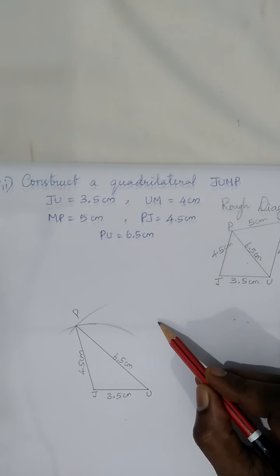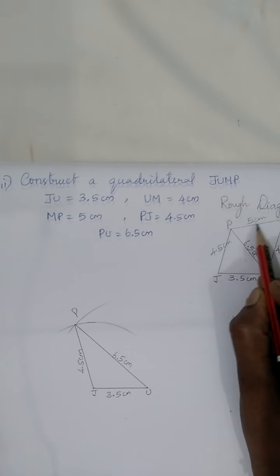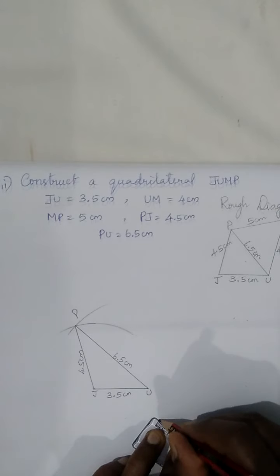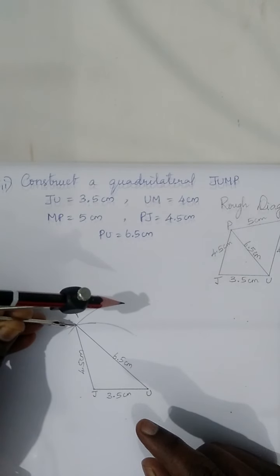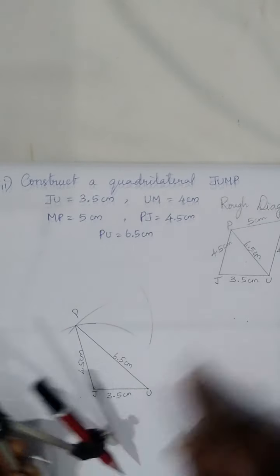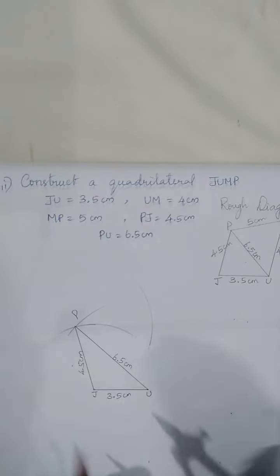To construct vertex M, look at the rough diagram. From P, make an arc with 5 centimeters, and from U, make an arc with 4 centimeters. Measure 5 centimeters using scale and compass, keep the pointer on P, and make an arc. Then from U, make another arc with 4 centimeters.